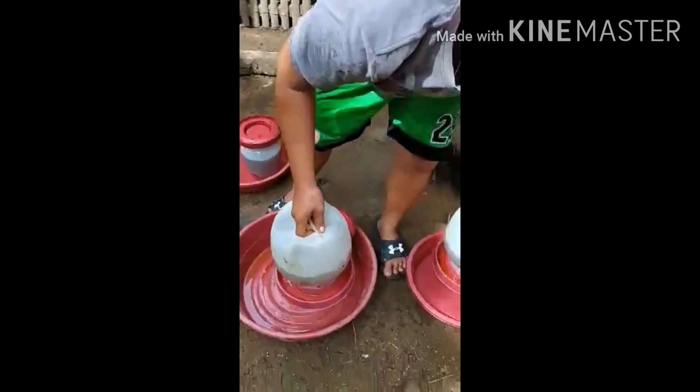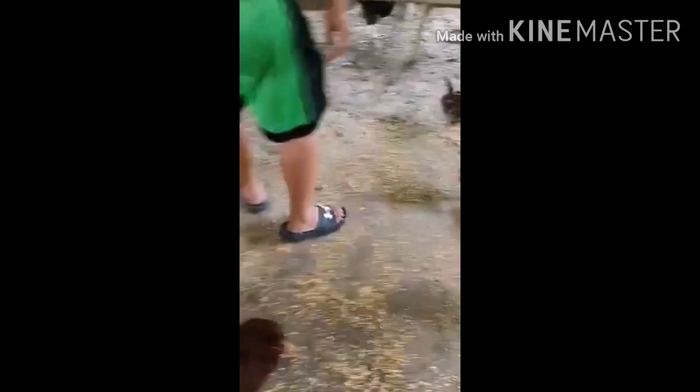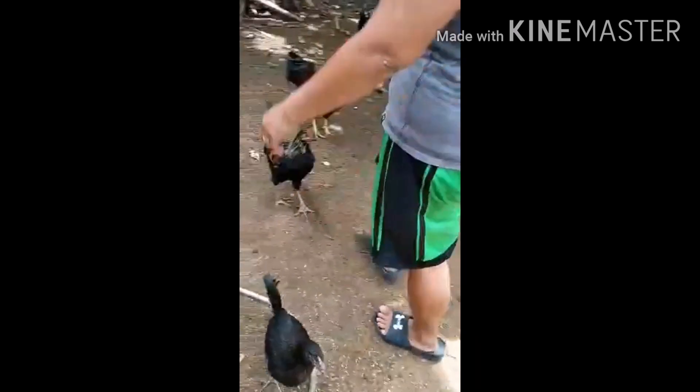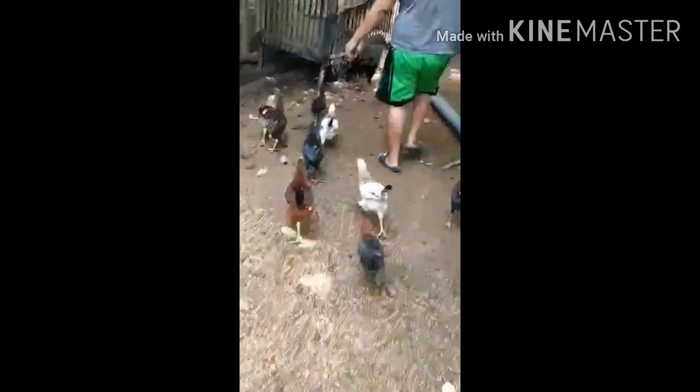Thank you guys for the support in my videos. I hope you watched until the end so you won't miss anything. And here we go — we have to give it to them. You don't need to buy probiotics. As I've always said, we prefer to do natural farming and grow our own food for our livestock.